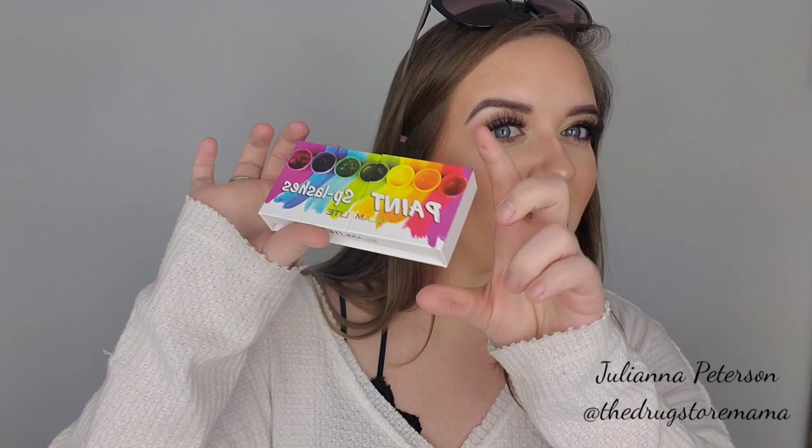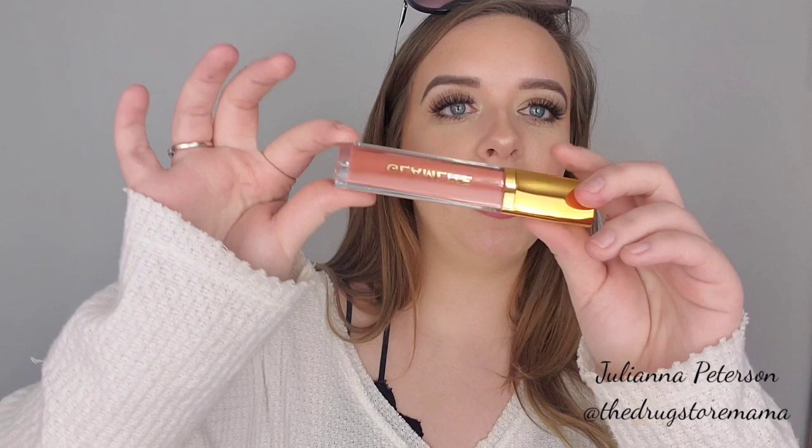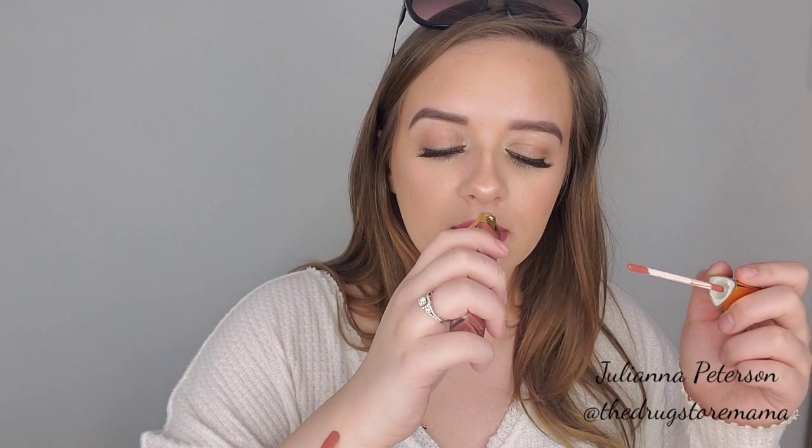I got a couple lip colors — I got their Sweet Tooth Bundle but then I added a couple more. I got the churros one. This is super pretty — look at the packaging. It has a little mirror on it too. This one is the churros. That's beautiful — it smells like your basic lip color, but that's a super pretty color. I will definitely wear this one.